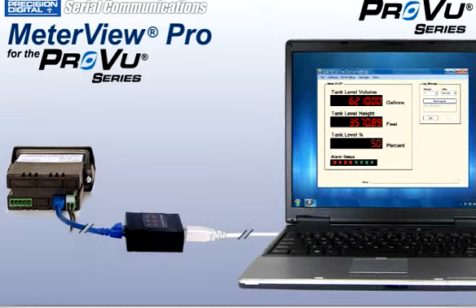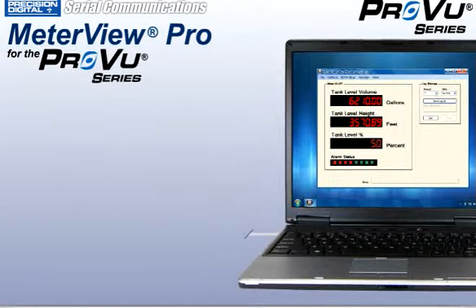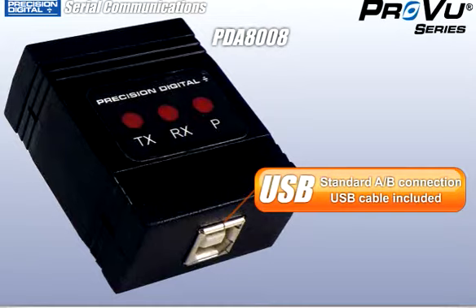The serial communication capabilities programmed into every ProView allow you to easily connect using MeterView Pro software. All you need is a PDA 8008 USB serial adapter.